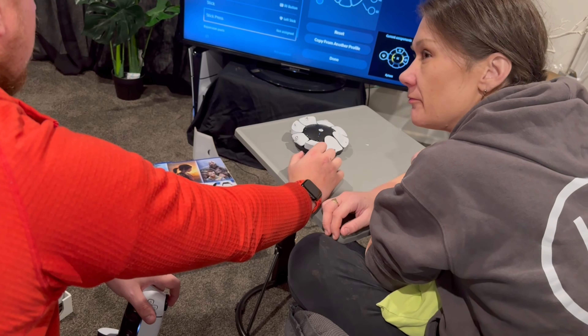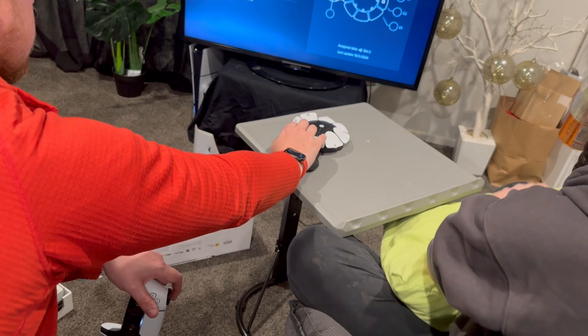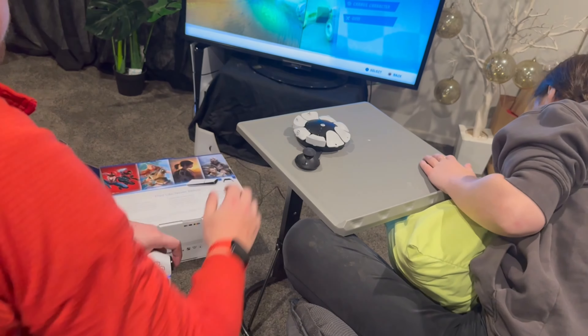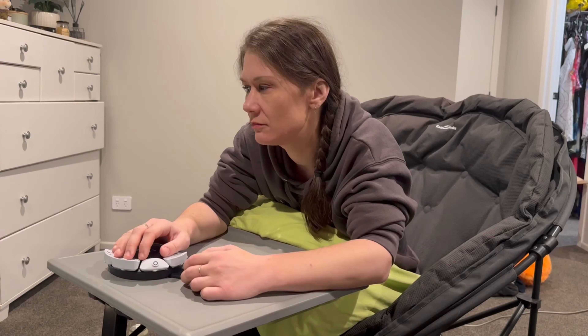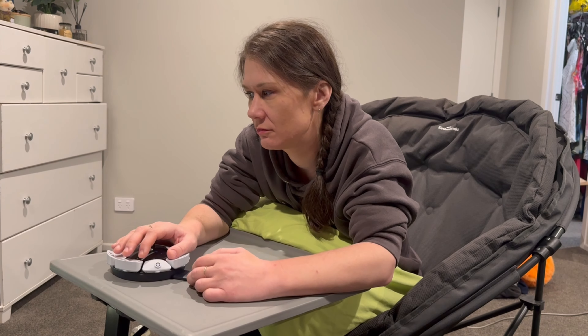We also wondered about whether you could use the controller without using the toggle at all. I was struggling to navigate the controller that way, but it's just cool seeing how you can make things work in different ways.